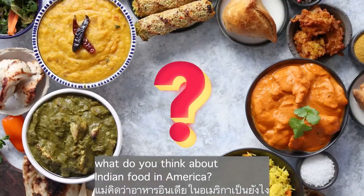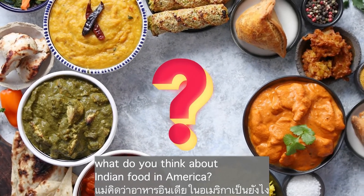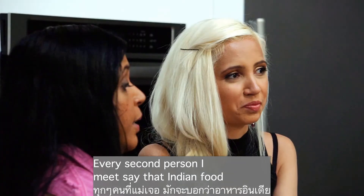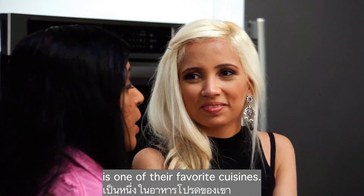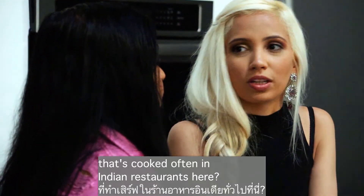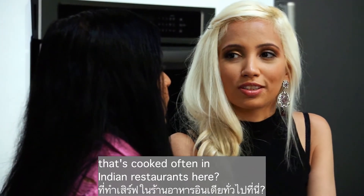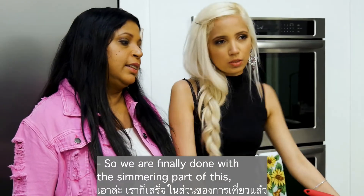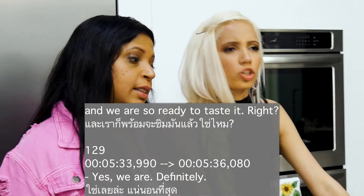While we wait for it to simmer, a quick icebreaker: since we've been in the US for one year, what do you think about Indian food in America? I think it's very popular — every second person I meet says Indian food is one of their favorite cuisines. And as for Indian restaurants here, some of them are really good. We are finally done with the simmering.